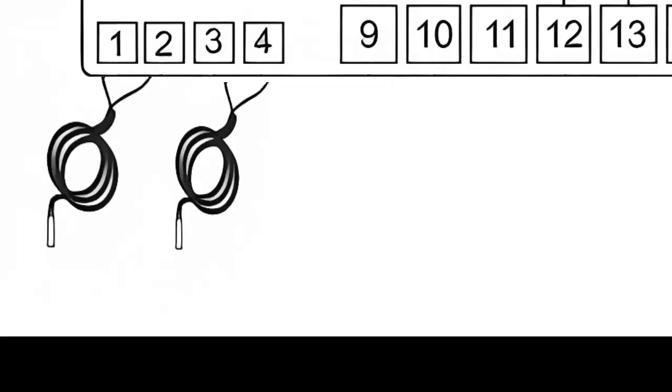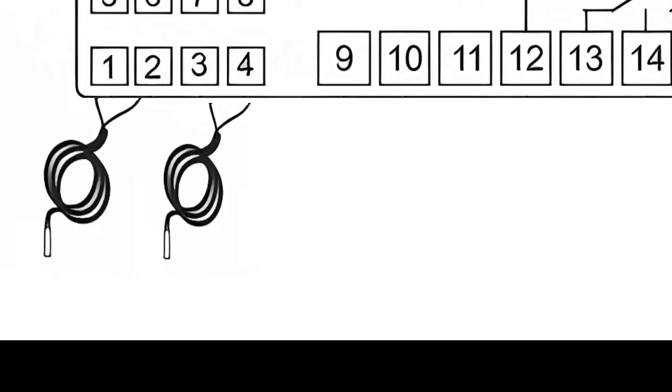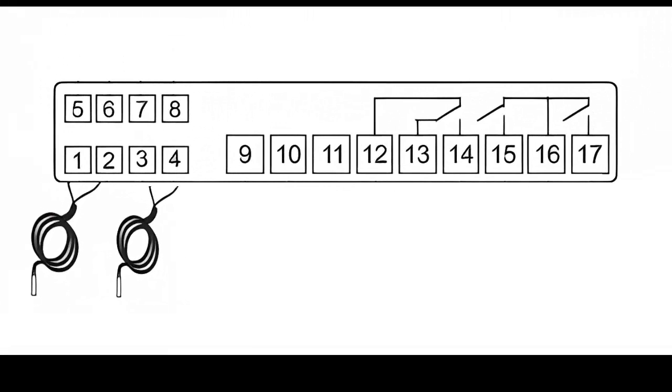Connect the cable from sensor S2, the evaporator temperature sensor, to terminals 3 and 4. Secure the sensor to the evaporator with a metal clamp.